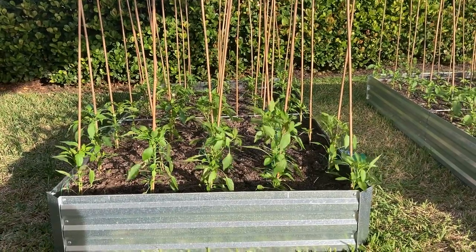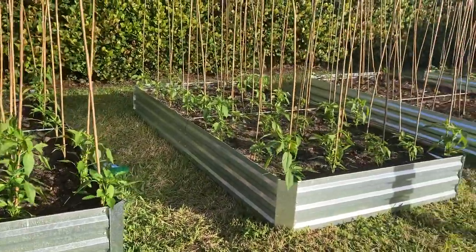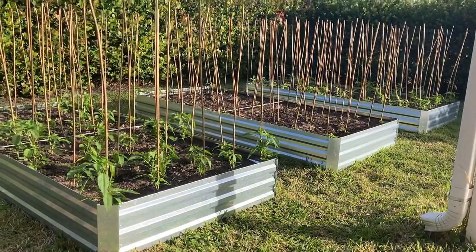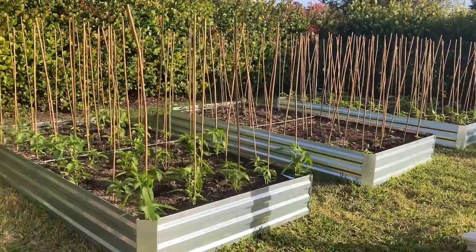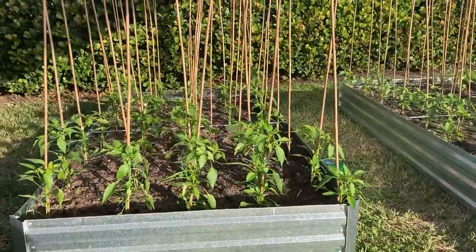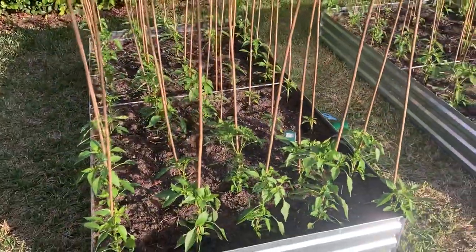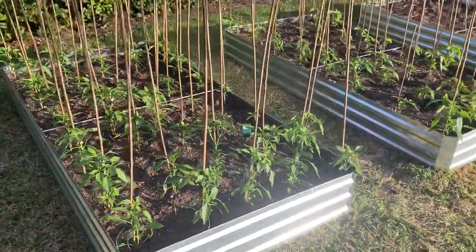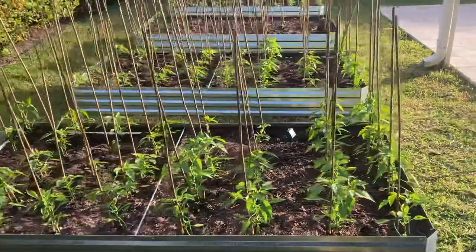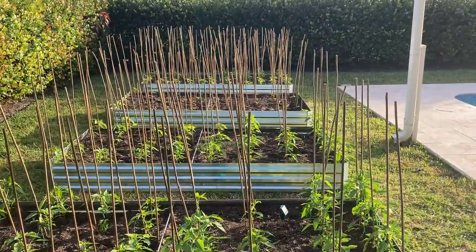Here is my Jimmy Nardello pepper garden. You can see I have four raised beds here in this beautiful stainless steel that I found on Amazon with the bamboo. Love the aesthetic of the whole garden here. I was just actually out here tying some of the pepper plants to the bamboo. Looking down in — love that look.